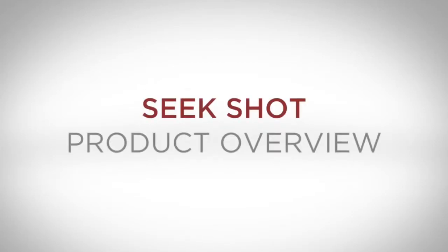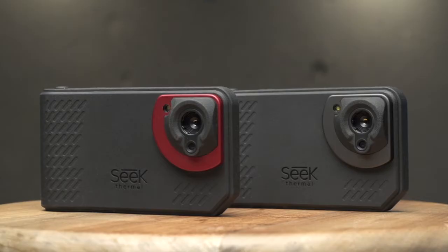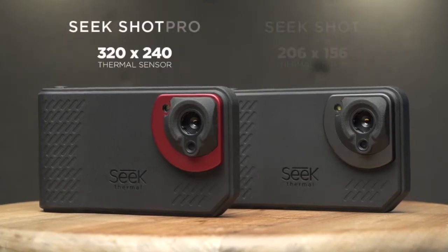Hi, Matt here from SEEK Thermal. Today I'd like to walk you through the basic features and functions to get you up and running as quickly as possible with our new SHOTS series thermal imaging cameras.